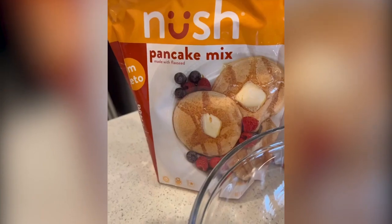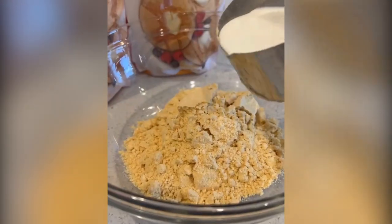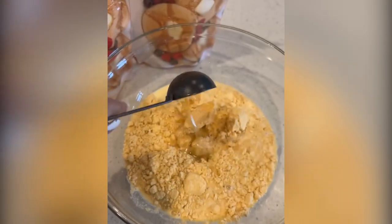Hey guys, Nush sent me their pancake mix to try. All you need to do is add water. I added half and half and then some oil. Mix it together.